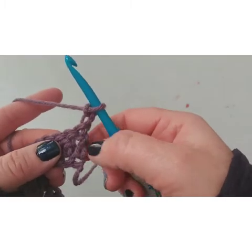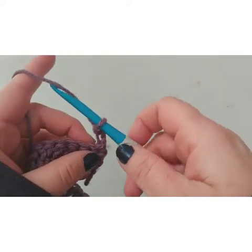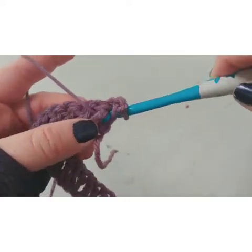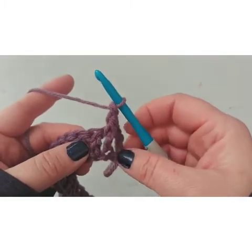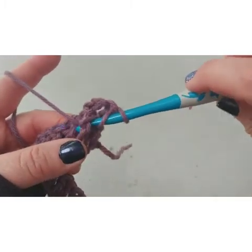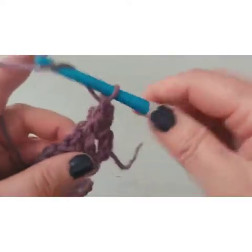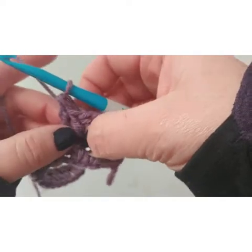Front post double crochet: we're not working into the top of this first stitch, because then we'll end up with a weird lumpy end. We're going to work around the post right here. It starts the same — yarn over, then we go through that first space, come out on the other side of that post, yarn over and pull it through, yarn over and pull it through the next two. We're going to do four front post double crochets.